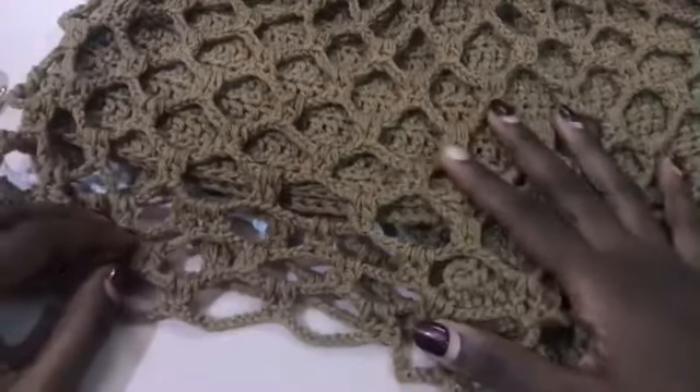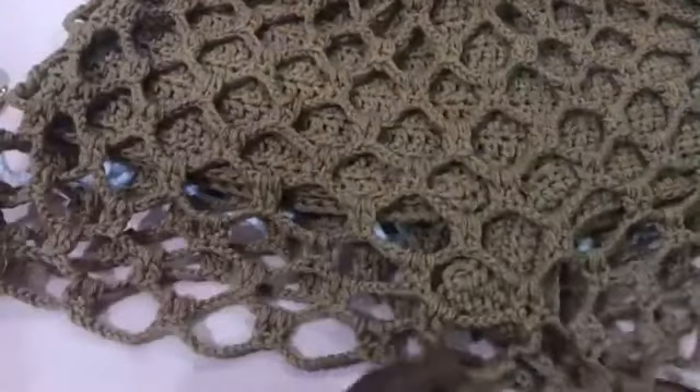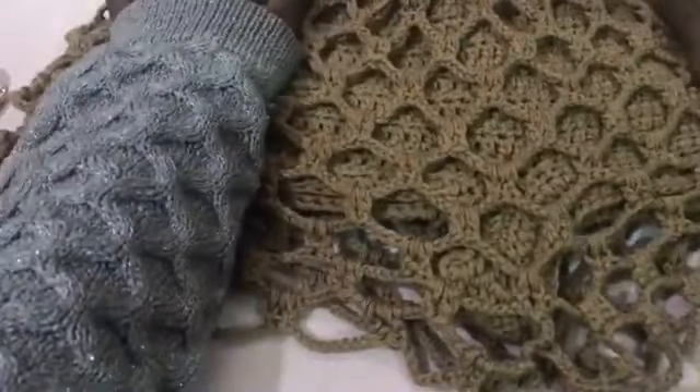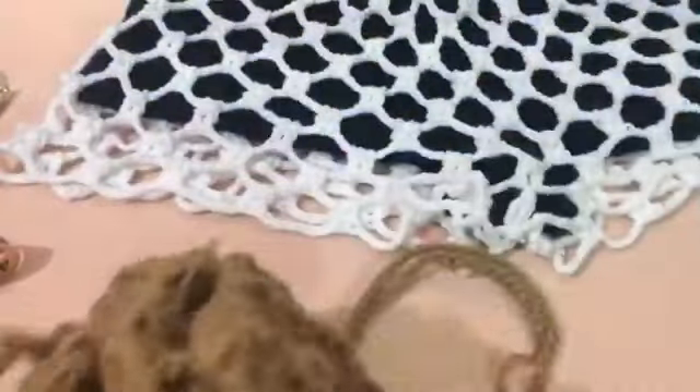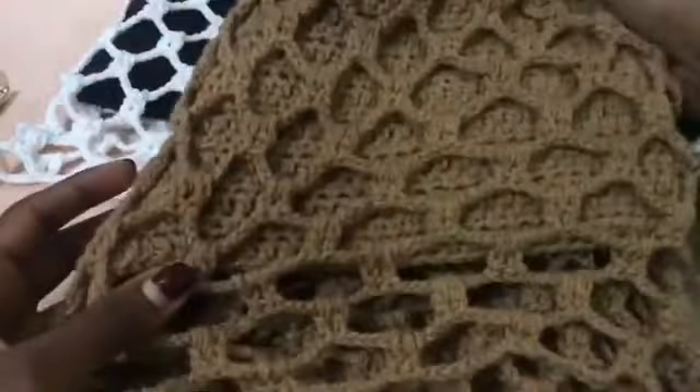Hi everyone, welcome to my YouTube channel. My name is Sheila and today I'm going to be showing you how to make the layered shirts. Some of you have seen them on my page in different colors — in red, in nude brown, in white, in black, in purple. I'd like to go ahead and show you how to make them.